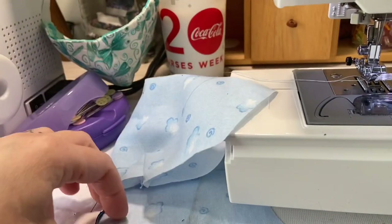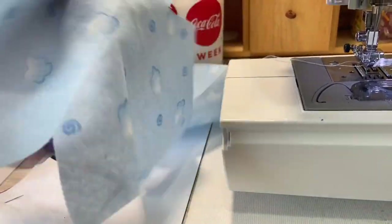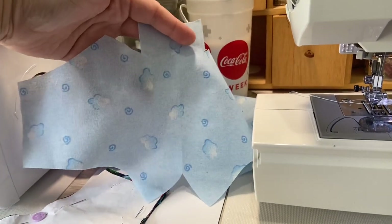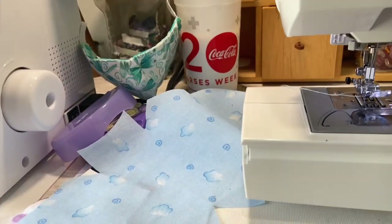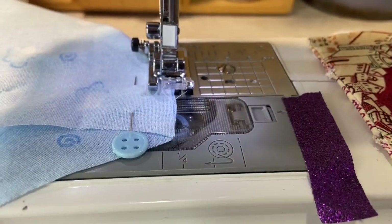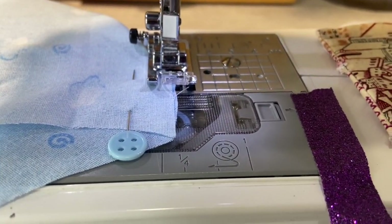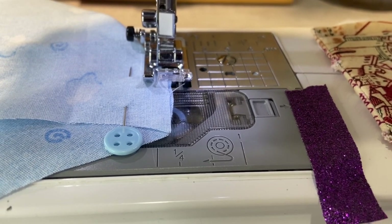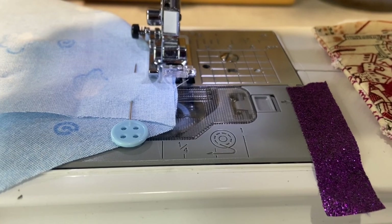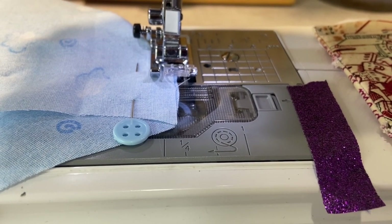Let's go ahead and do this second mask piece the same way and then I'll meet you back. If you feel like you're having trouble folding your fabric and keeping it folded before you're sewing, go ahead and use a pin. This pin shouldn't get in your way and you can always just pull it out when you get to it.